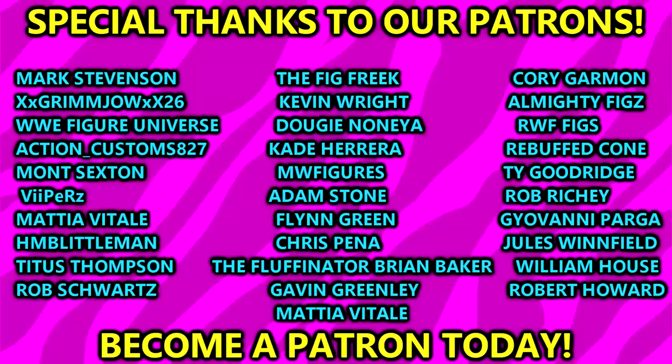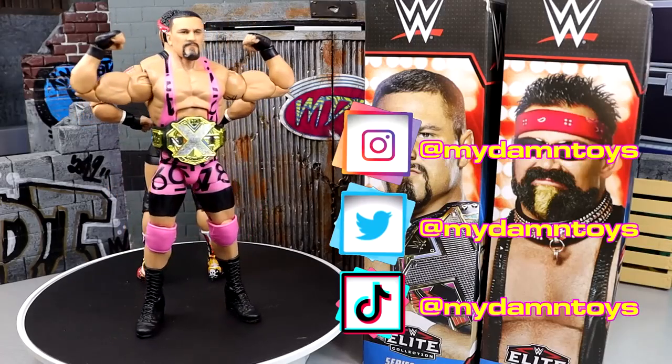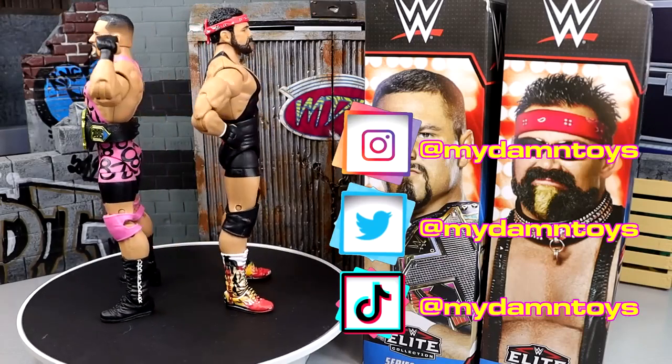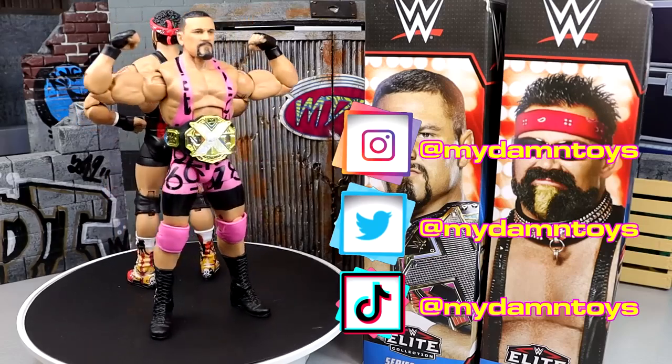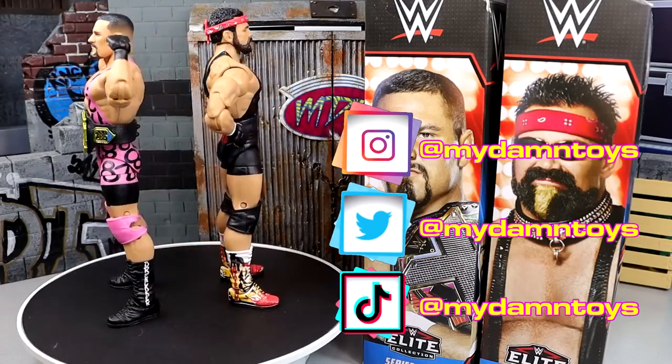Very interesting choice, as I can say. But before we get out of here, a huge shout out to our patrons of the MDT YouTube channel - always appreciate those guys. Thank you so very much for your continued support. If you guys are interested, click the link in the description below. Also follow me on Instagram, Twitter, and TikTok at MyDamnToys. I'd greatly appreciate it. Thank you for watching. Subscribe to the channel, follow me on all the socials. I'll see you guys next time. Have a blessed one, and I'll catch you later.